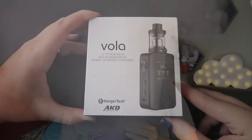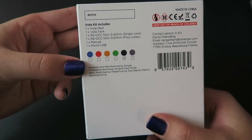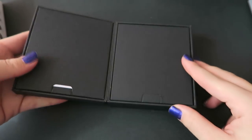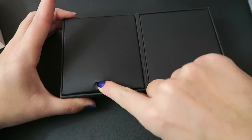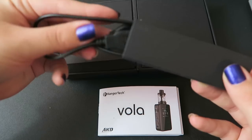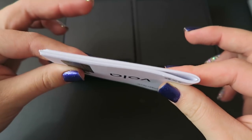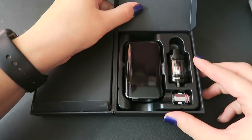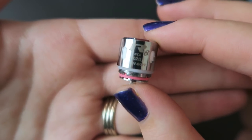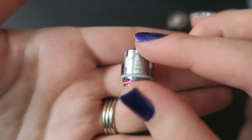Here's the packaging the Voila comes in. I have the black one — it also comes in blue, red, orange, green, and gray. Inside we have the micro USB to USB cord for charging the internal battery and the user's manual in many different languages. On the other side we have the Voila mod, the Voila tank, and an extra coil — the R8 OCC coil, a 0.2 ohm quadruple coil that can be vaped between 30 and 140 watts.